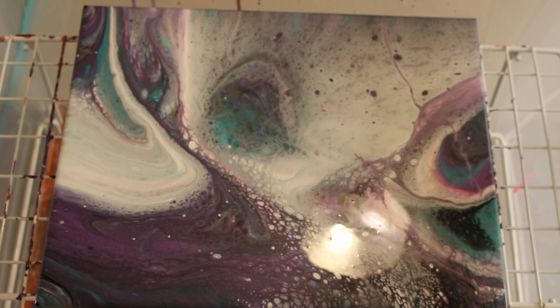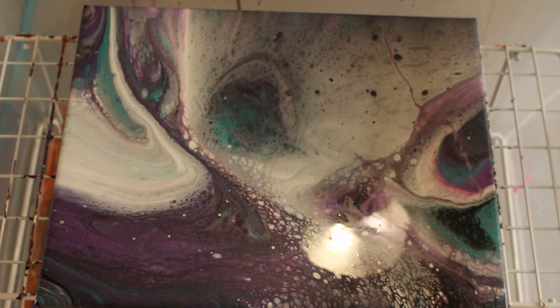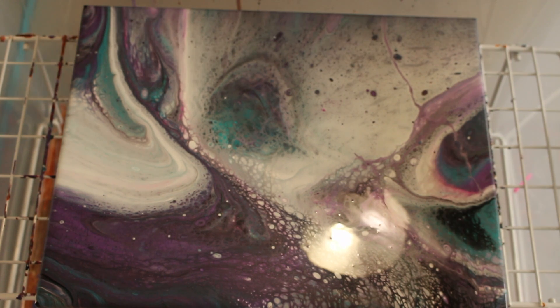Okay, I think we're gonna let it sit for a while. Sorry about the glare — I had to put some light on. We'll see how this looks in about an hour. I'll be back. All right, bye.